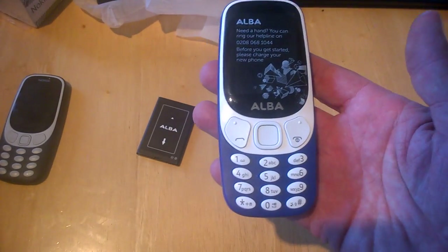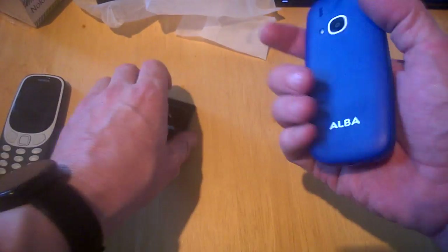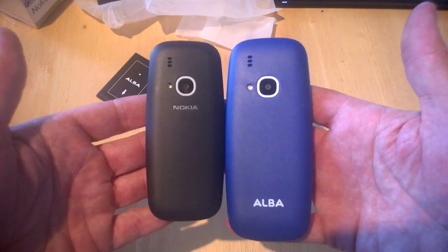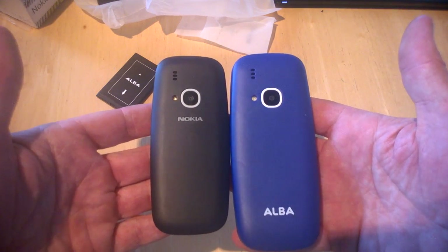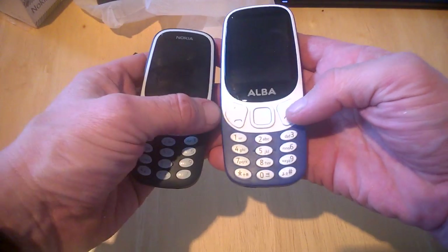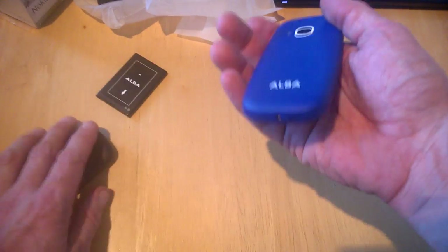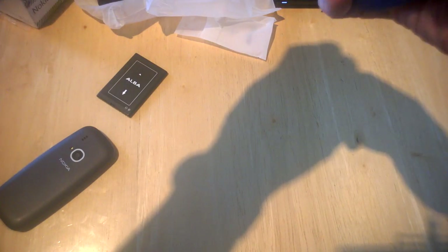On the first look, it's bigger than the Nokia 3310 but basically identical. As you can see, if you turn it around, the keys are just a little bit bigger but again it's identical throughout.